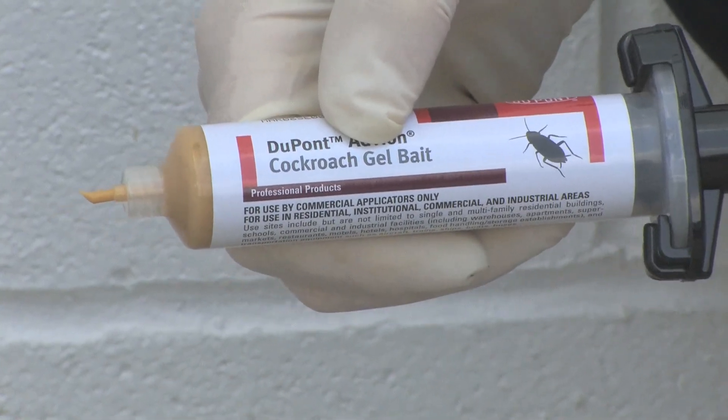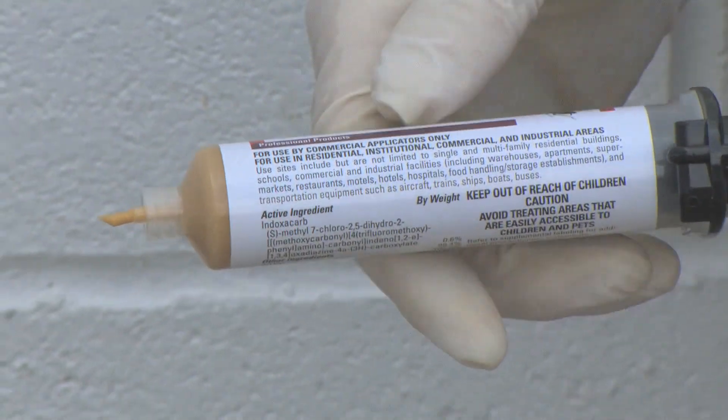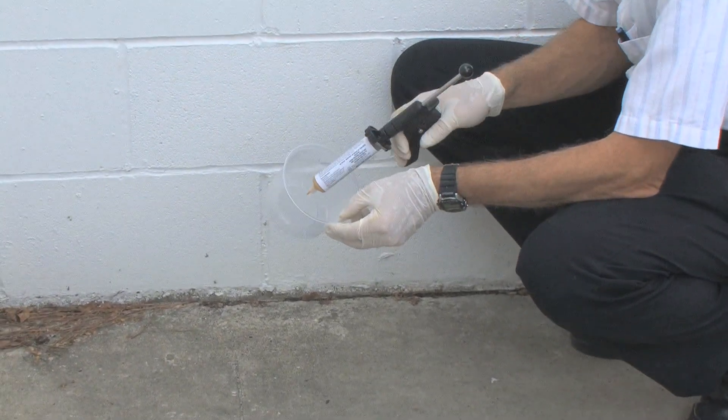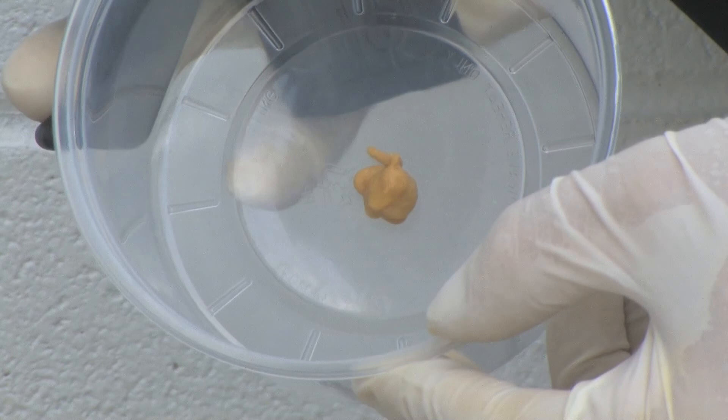Here's a typical syringe of a cockroach gel bait. We're going to show you what it looks like when it comes out of the tube so you can get an idea of what kind of consistency it has. You can see it's very similar to toothpaste or very thin peanut butter, but it's actually a gel bait.